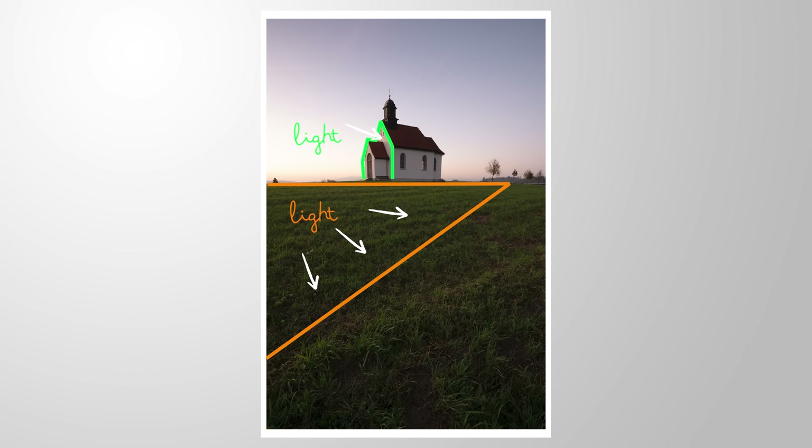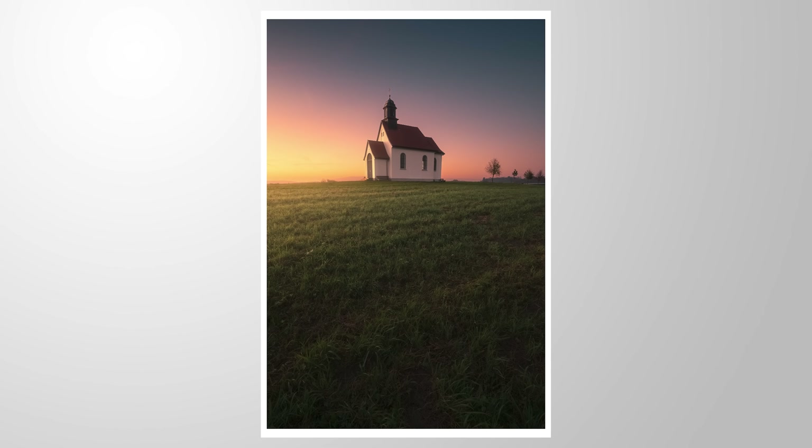For this image we will create a beautiful light effect coming in from the left side, hitting the landscape in the foreground and our subject in the center. All of this will be done using only Lightroom. If you want to follow along, feel free to download the raw files — you can find a link in the description of the video.